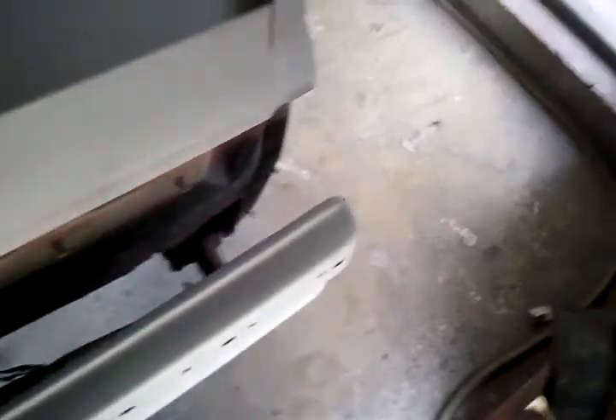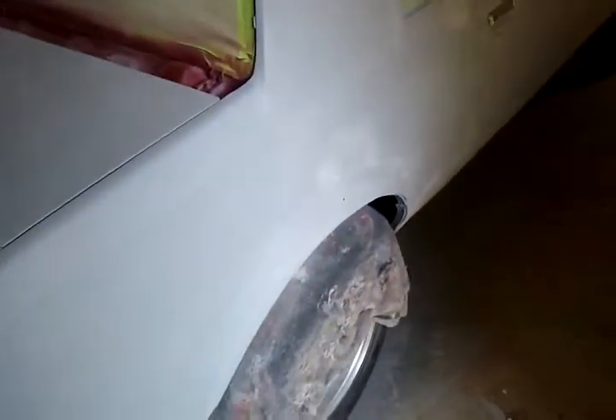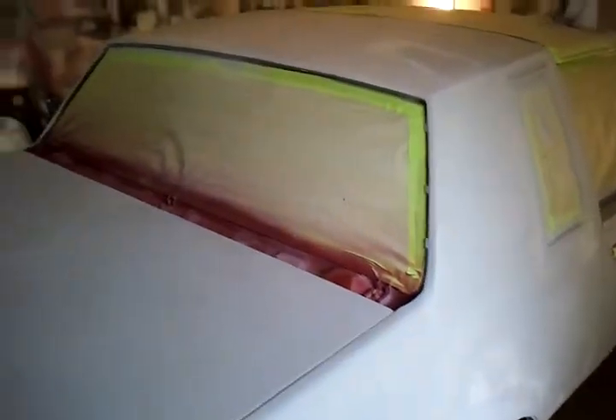All the lights, all the back lights, all the molding gone off of that. So it's going to be pretty easy to shoot with no overspray on nothing, because all the molding is off. Just keep you updated and posted to the end.